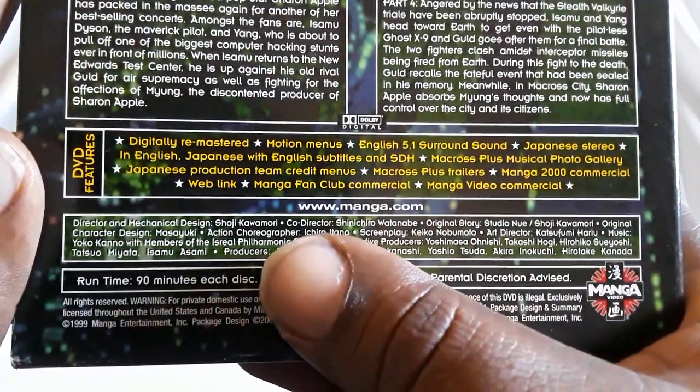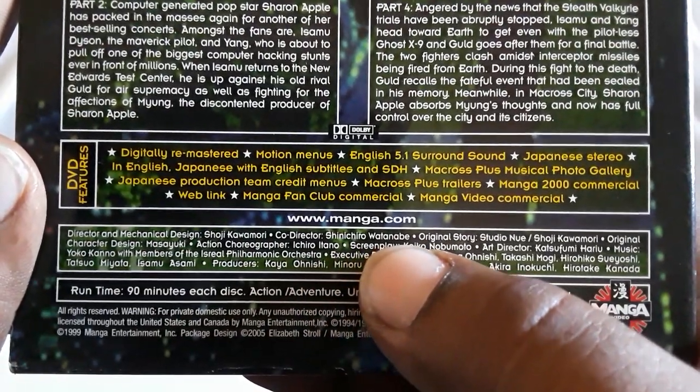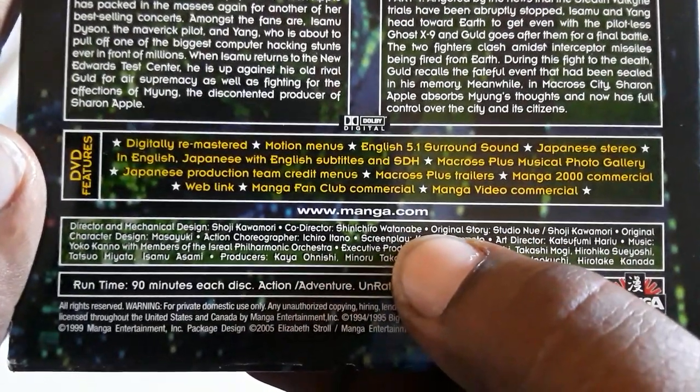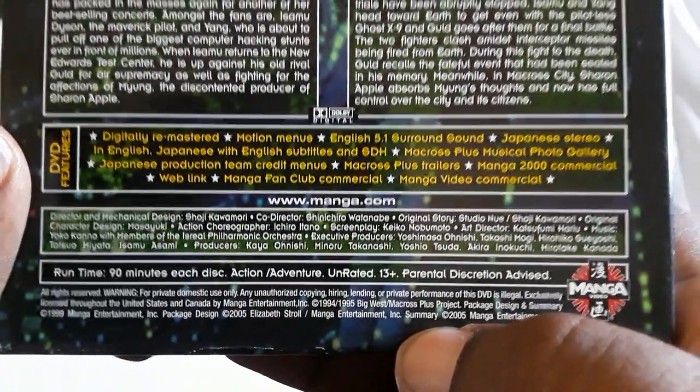Looking at the credits: director and mechanical design is Kawamori, co-director is Shinichiro Watanabe — you might recognize him from Cowboy Bebop and also other projects.